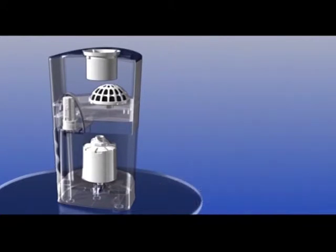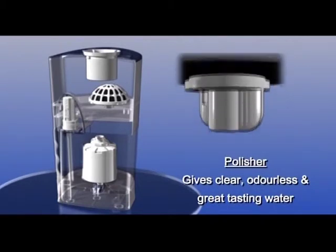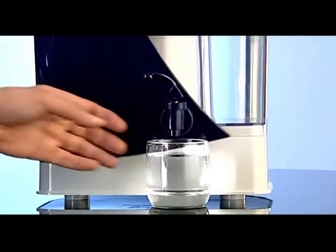Finally, it passes through the polisher which removes chlorine and other contaminants to give you water that is clear, odourless and great tasting. This water is now safe for drinking.